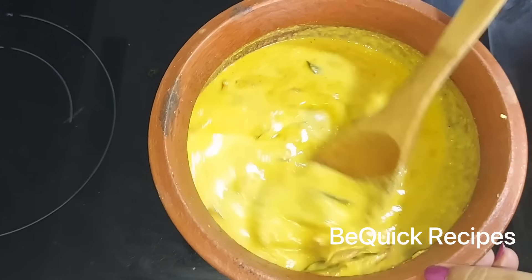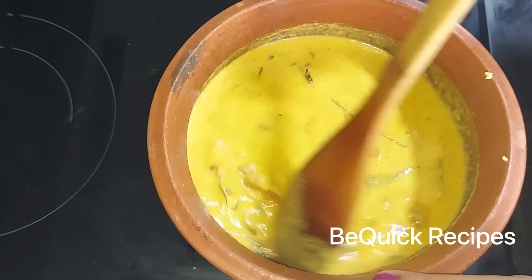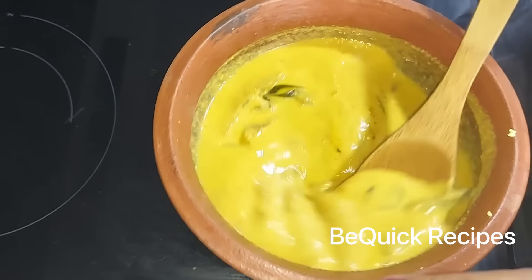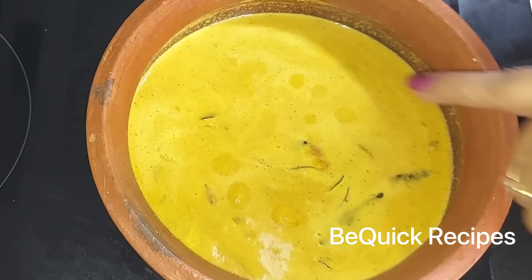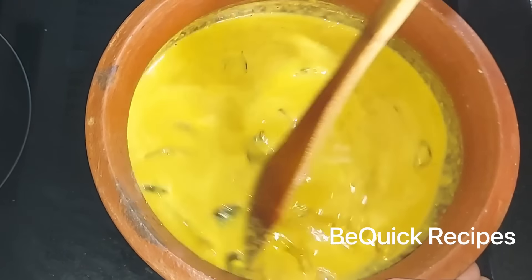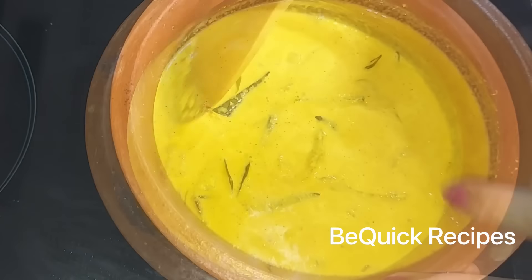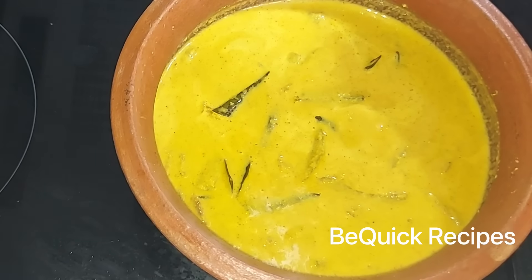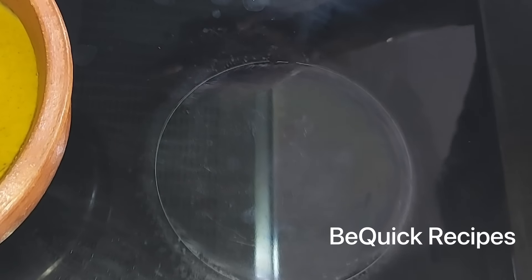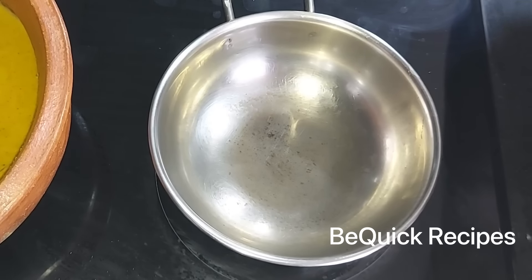For the taste, you can also make a recipe for a good recipe. You can make a recipe for the taste. You can also cook them in the bowl, so you can mix this recipe. As you can see, we have to cook this for a minute.